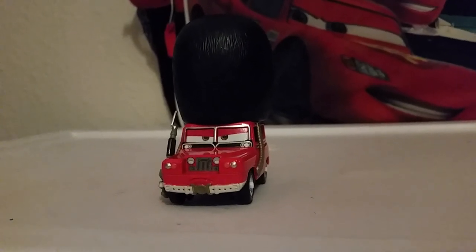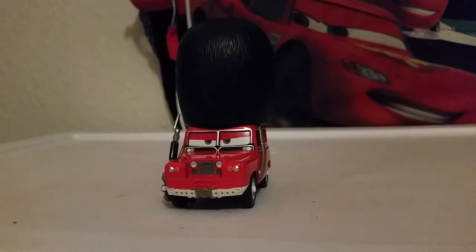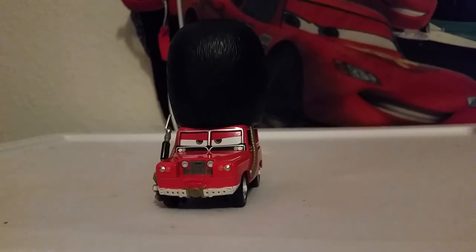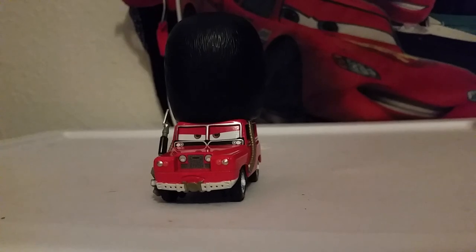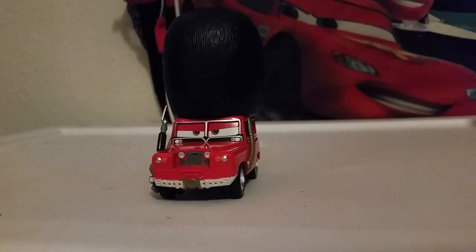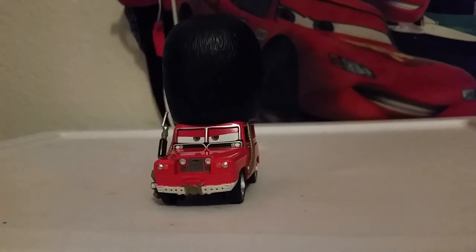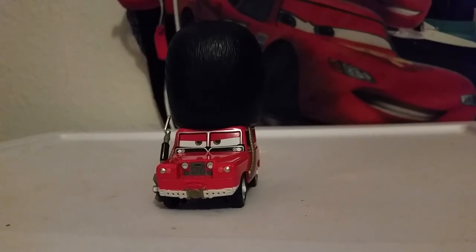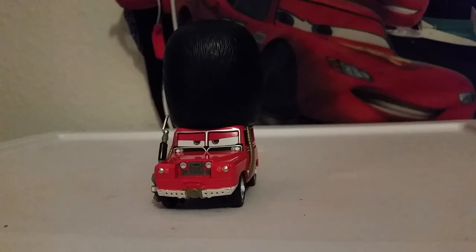Hello everybody and welcome back to another Disney Pixar Cars Diecast presentation from ForTourist28. Today we are going to be taking a look at Sergeant Tiger from the 2018 Scavenger Hunt series.